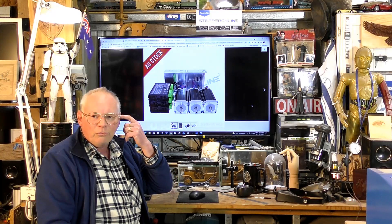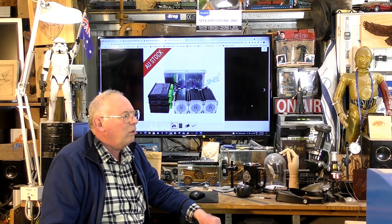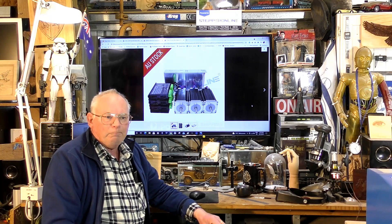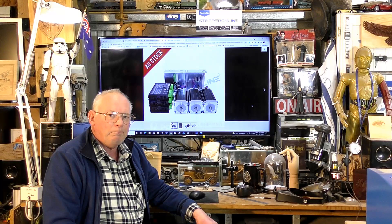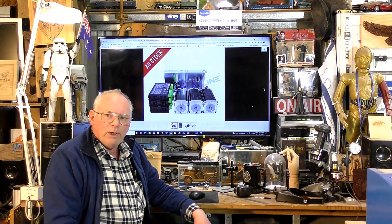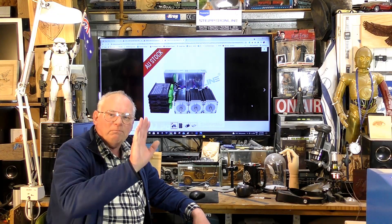Thank you for joining me. I'm not really sure what the next job is going to be — whether it's going to be a laser job or maybe even a fiber laser job. See you on the next video, bye for now.